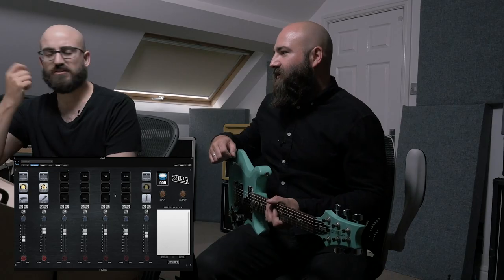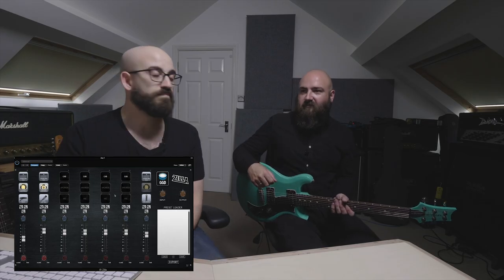You can definitely tell it's not as much low end as a closed-back cab, but it's still a super valid sound. The room mic track really lets you perceive the difference — so much more sound is leaving the back of the cab and going out into the room. Still a super cool cab, and definitely a prime option for clean guitars too.